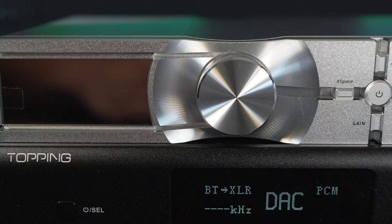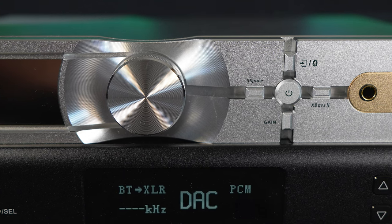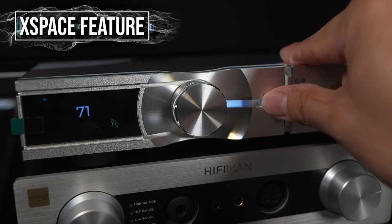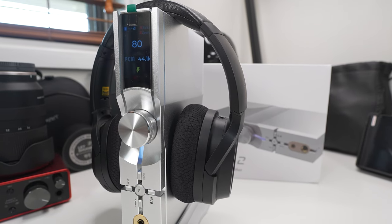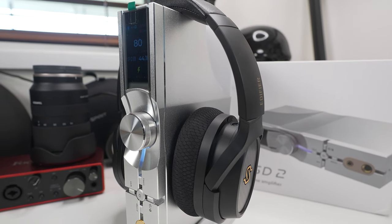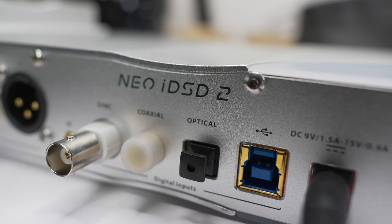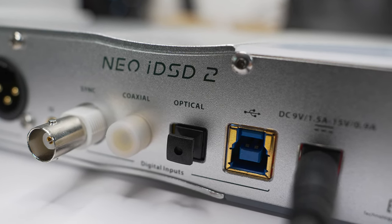What's not so subtle are the differences the Neo IDSD 2 makes with its features. The X-Space feature — toggled with the left button — causes vocals to be recessed, giving an illusion of distance and a sense of space within the sound. However, it has drawbacks: vocals lose focus and background music can take the spotlight. I typically pair it with X-Bass turned on, or use it on something that already has a very forward presentation that could benefit from it.